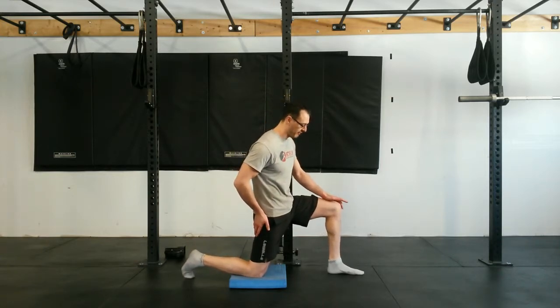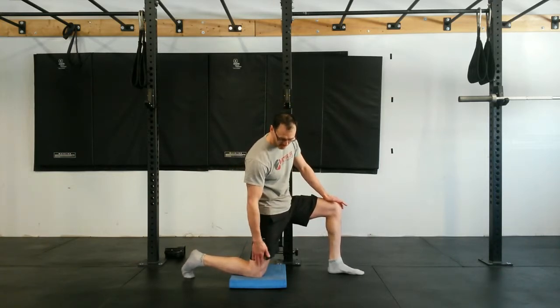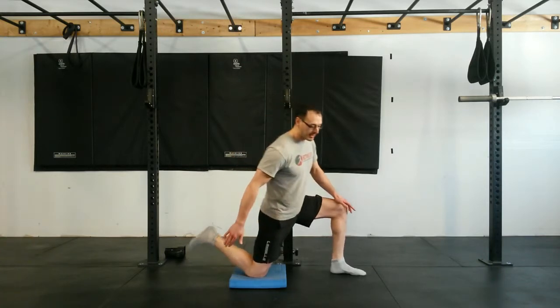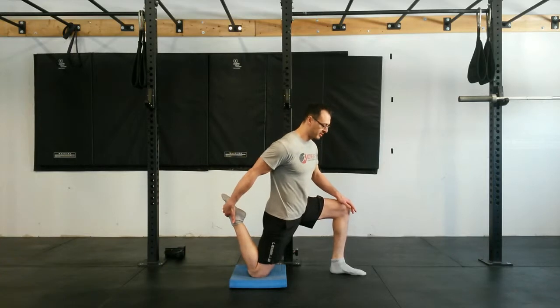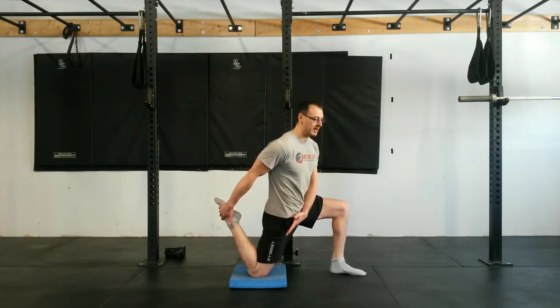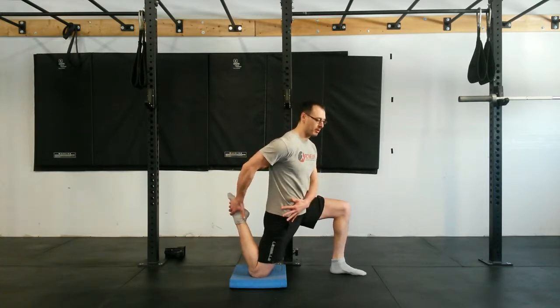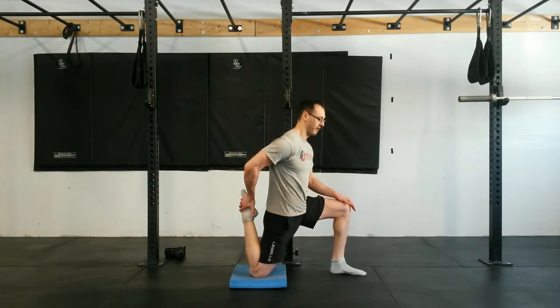We're going to start off in this half kneeling position here. We're going to keep that knee stacked underneath the hip and the shoulder, and you're going to get into this position for more stretch. So we're getting a nice stretch through that quad muscle here.